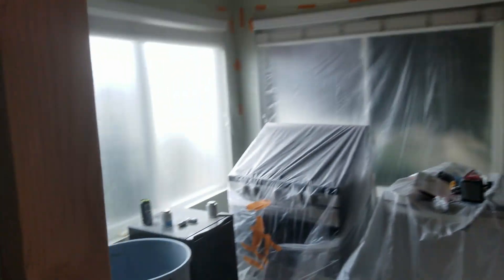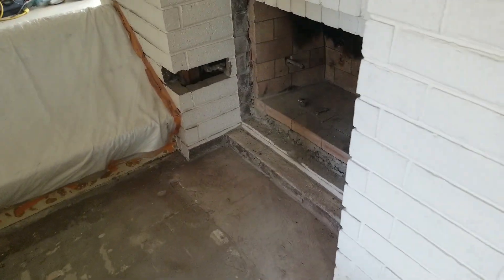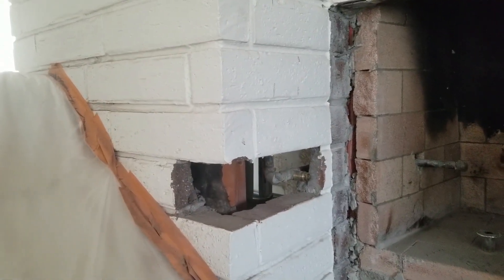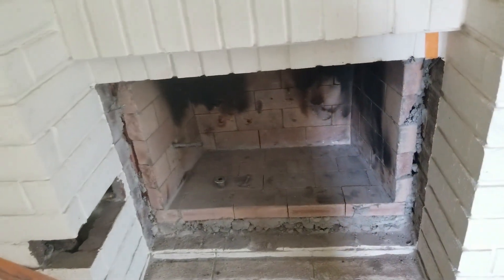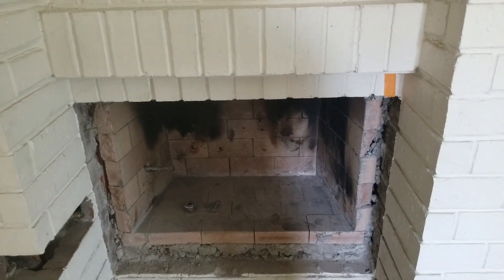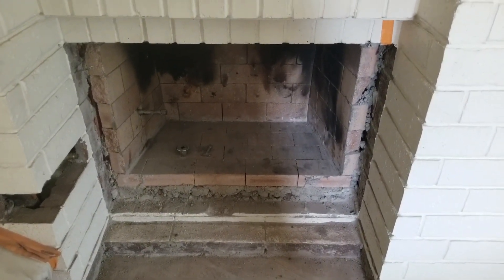Oh, fireplace — doors open, lots of work on the fireplace today. Looks like it'll work on the gas line, and it's going to extend that firebox. That's it.